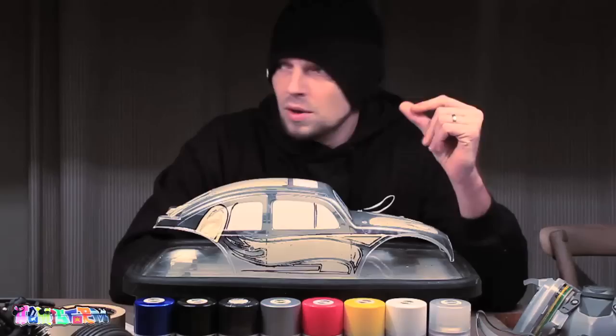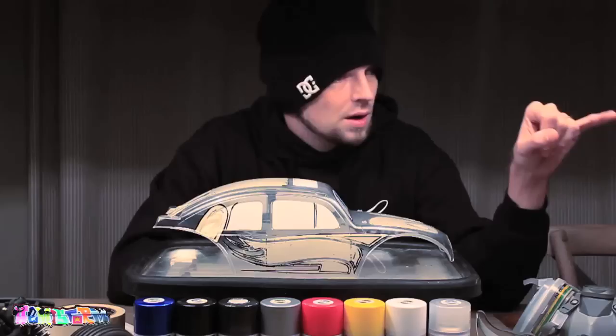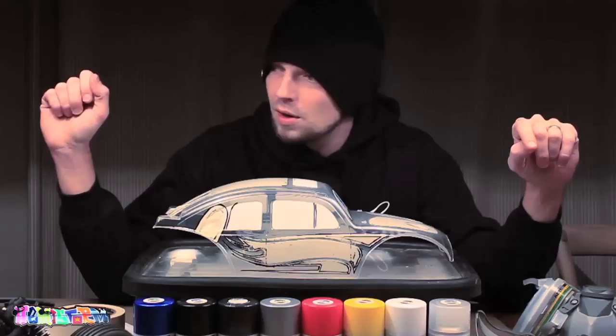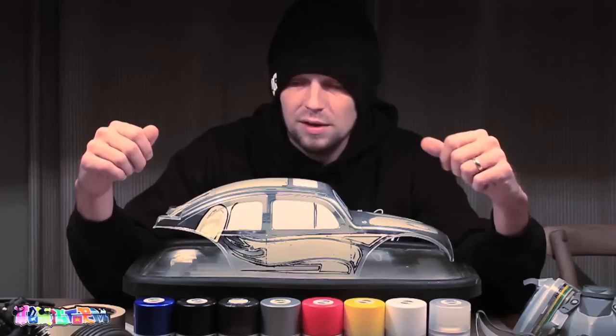Compared to the other paint jobs that I recently did — the GT-F5 body and the Ford Raptor, pointing over here, you'll have to believe me those cars are standing on the table right here — I'm not going to tint the windows, just because I want it to be as transparent as possible. The other two cars were for my short course truck and there's nothing to see on the interior over there except for a bunch of messy electronics. This one is going to be more of a looker.